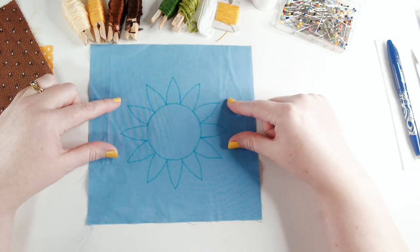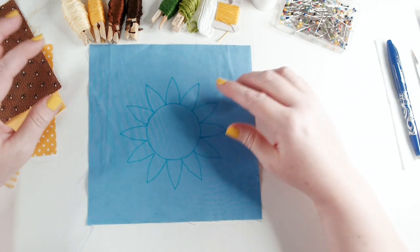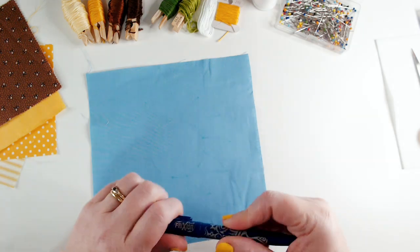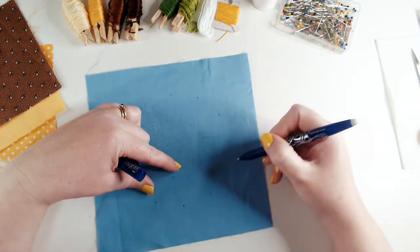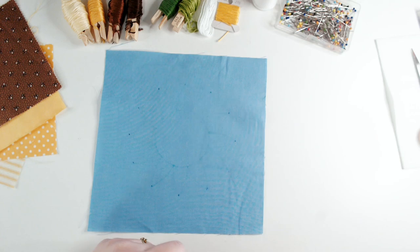The first thing we're going to do is make a fabric sandwich. I'm struggling a little because I can't quite see through to the back of my fabric, so I'm going to put some dots in with my heat-erase pen just so I know where the extremities of the petals are — that's going to help me position my fabrics.